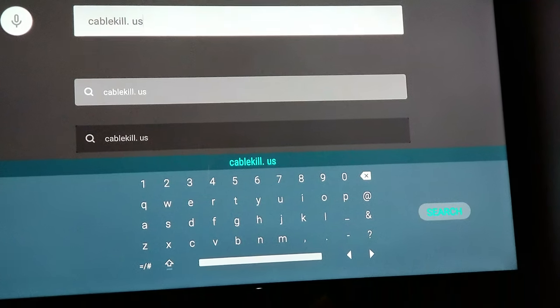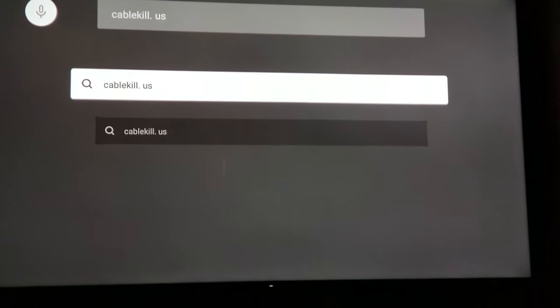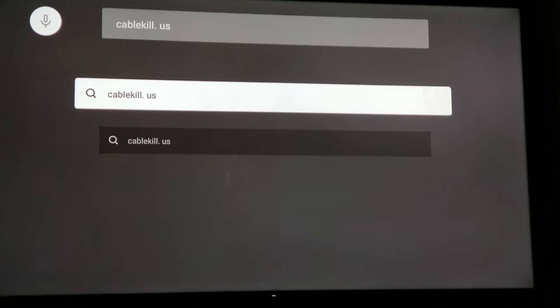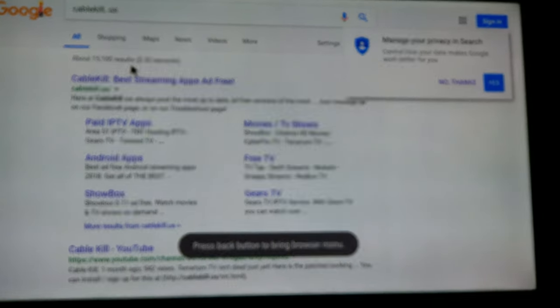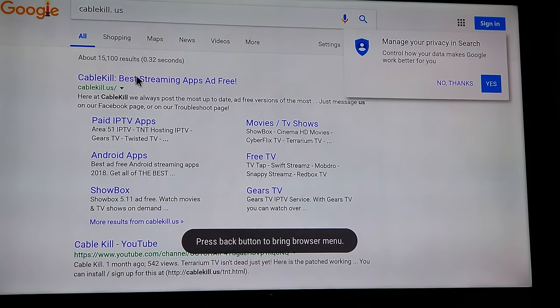We're gonna enter the URL — very easy: cablekill.us. Enter that URL and search it, then choose it and go right there.